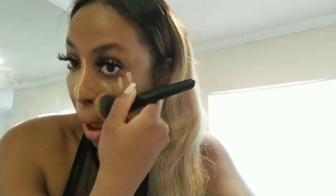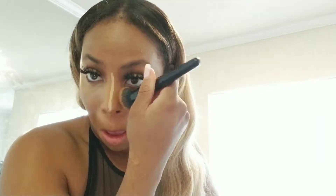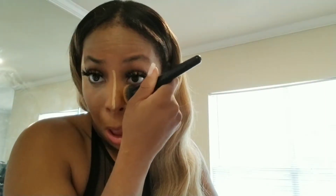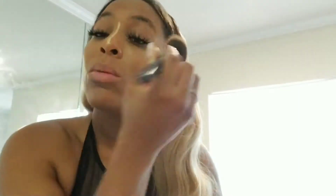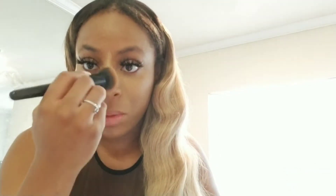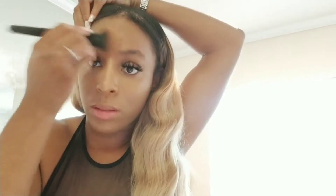Get the concealer really close to your under-eyelid — really close. Then I do like one sweep on top, just taking whatever's left and doing the top part. Try not to get this concealer in your eyes because your eyes will be burning and watery all day. I'm just leaving that there; I don't want to blend too much over my nose.